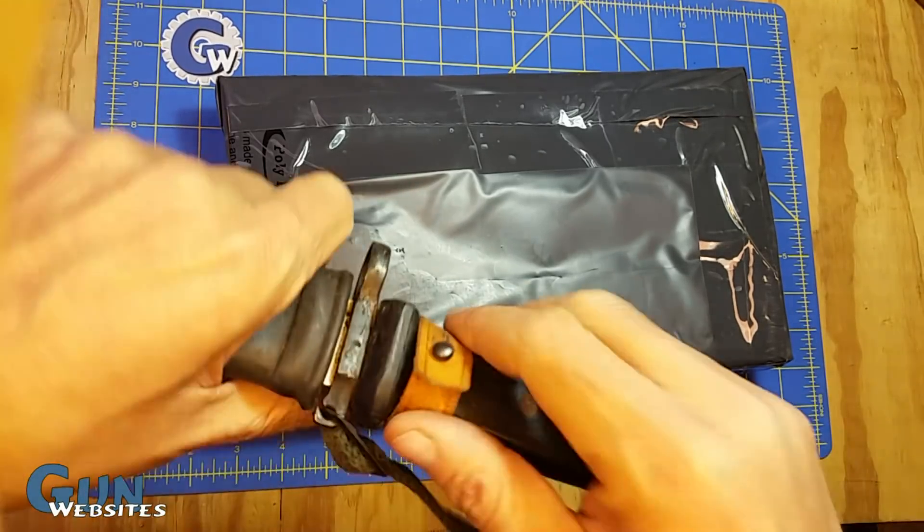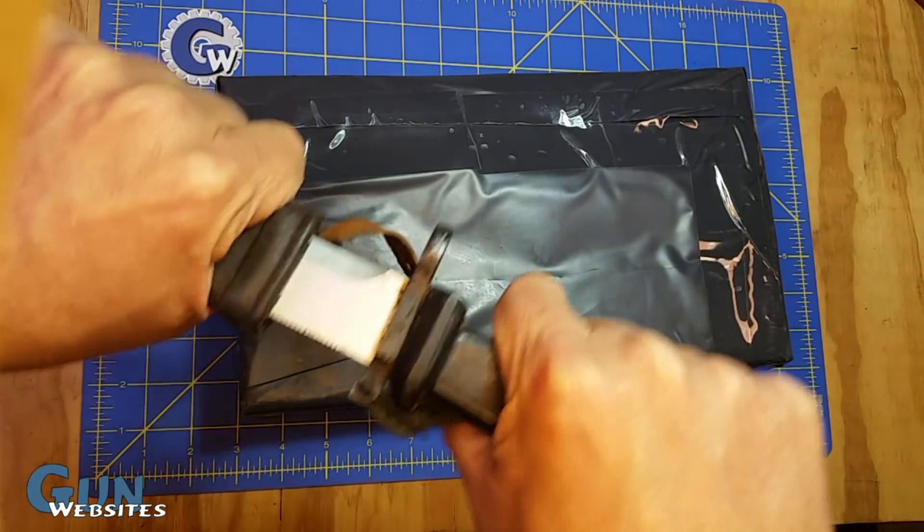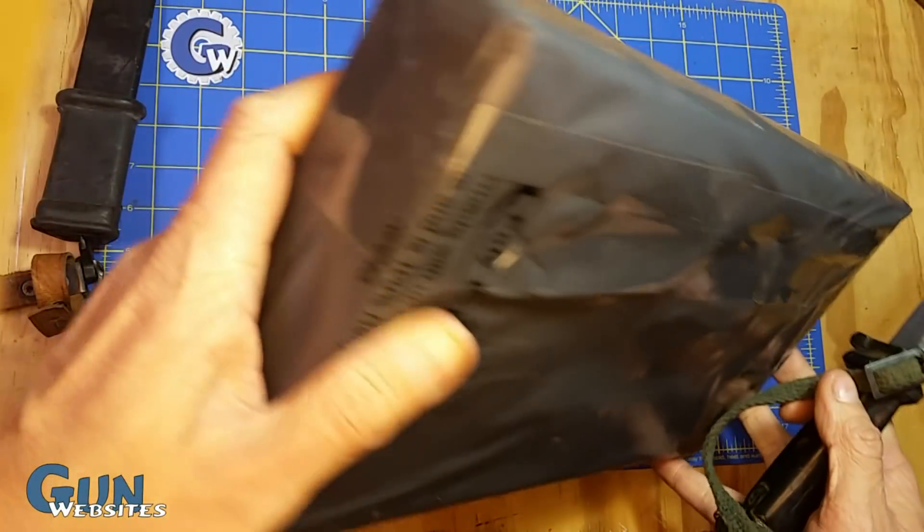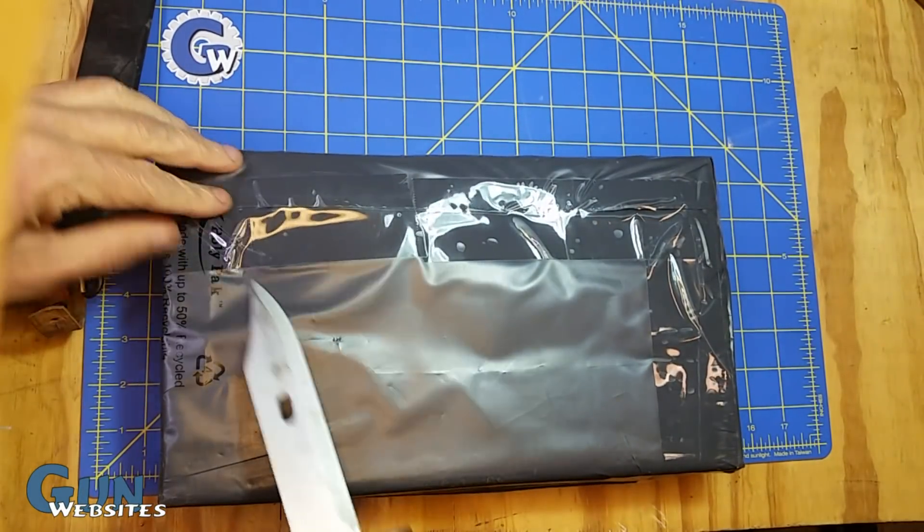All right, time for a mail call Monday, and we'll be opening this one with an Egyptian AK bayonet. Got a package here, nicely wrapped.